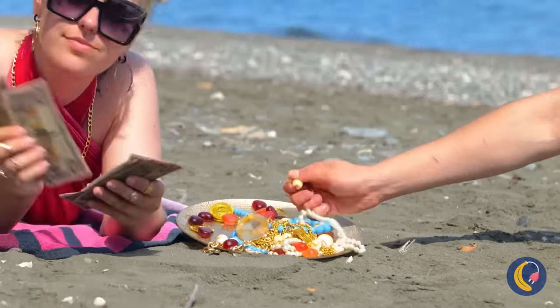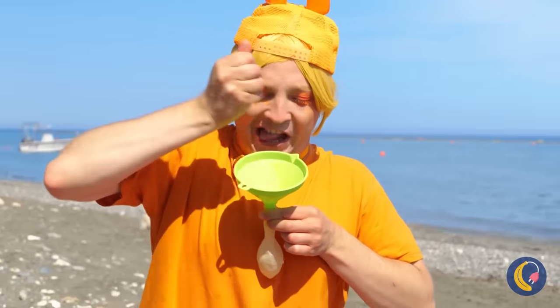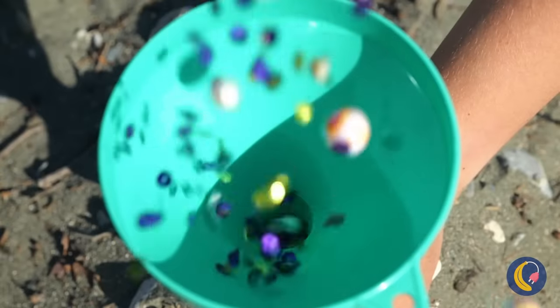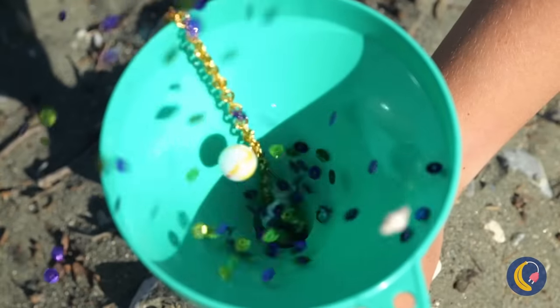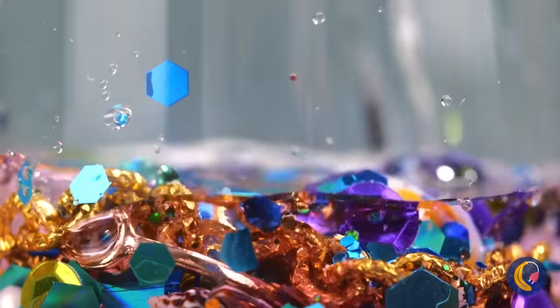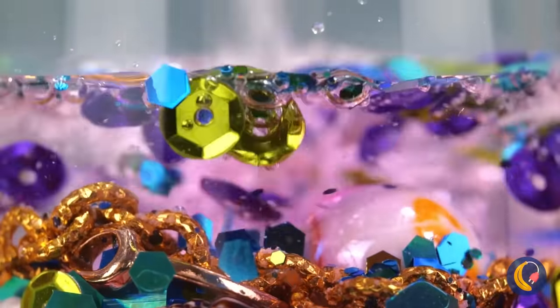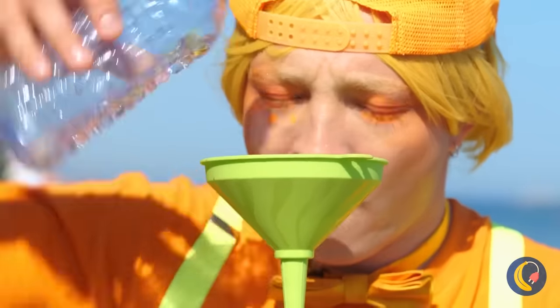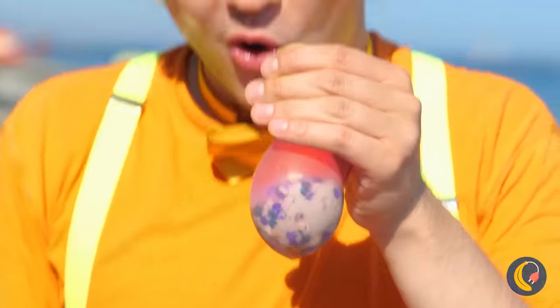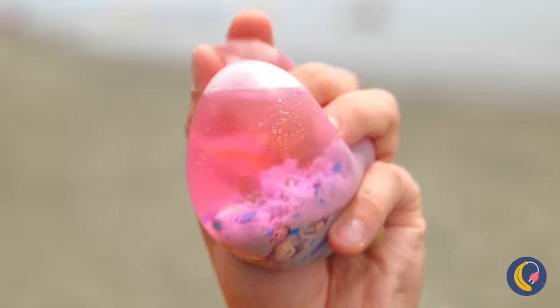Why don't we fill it up with treasures? Wow, look at all that shiny stuff. Once it's all in, add some water. That should be enough. Tie it shut and give your new stress ball a good squeeze.